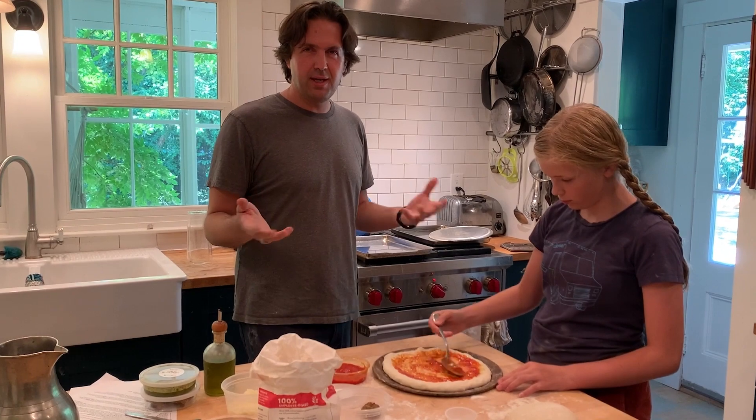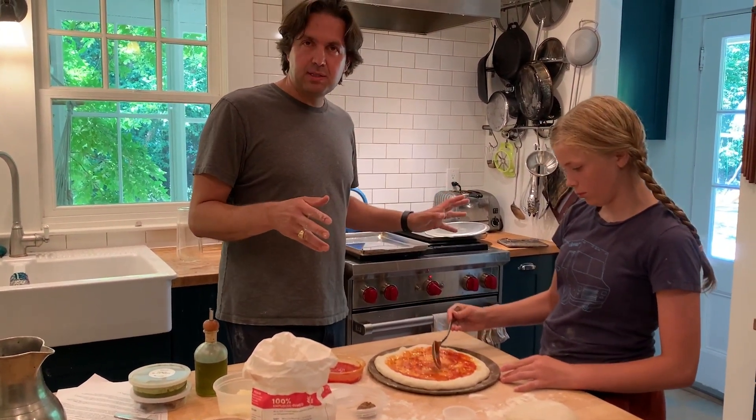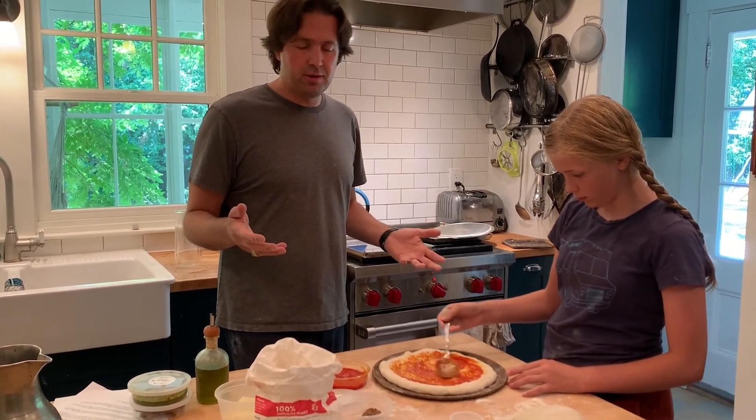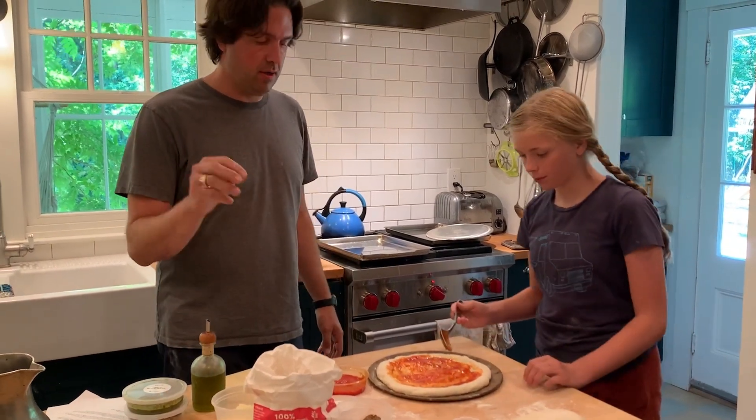They're going to cook pretty quickly — in my oven it takes about 12 to 14 minutes. In your oven it may take a little longer or shorter. You're going to have to pay attention. We'll show you some tricks on how to know when the pizza's done.